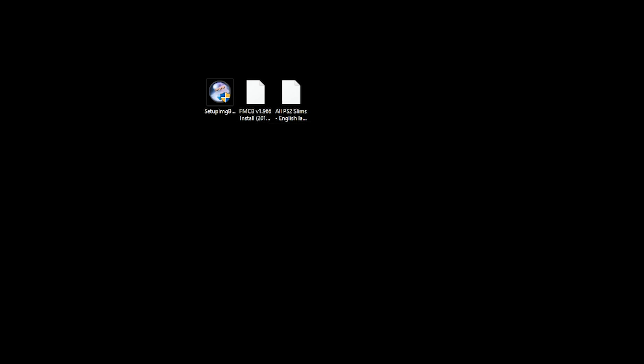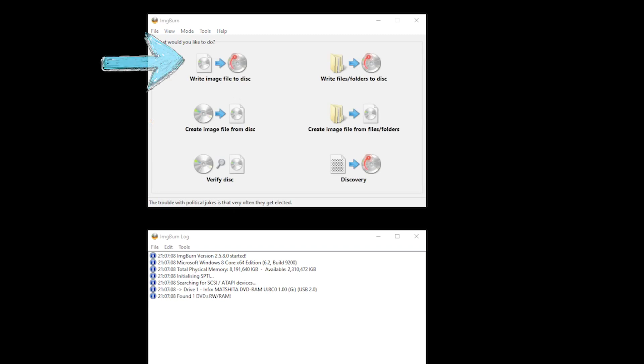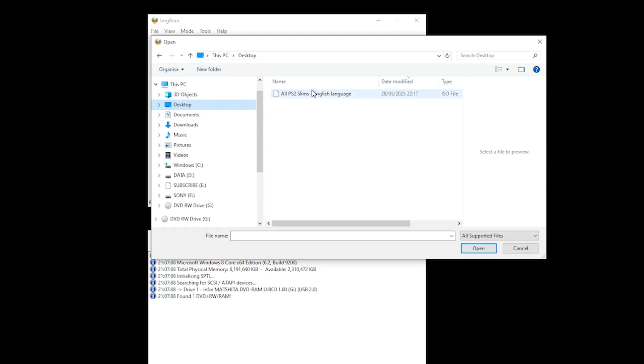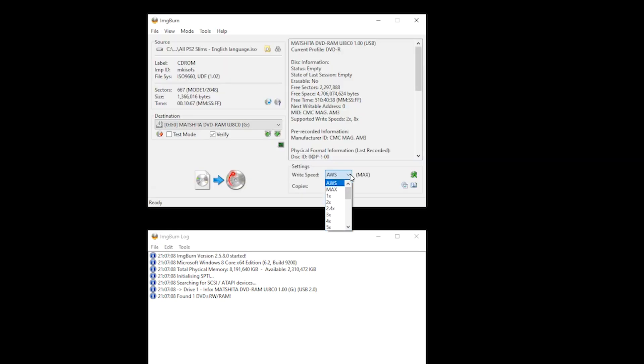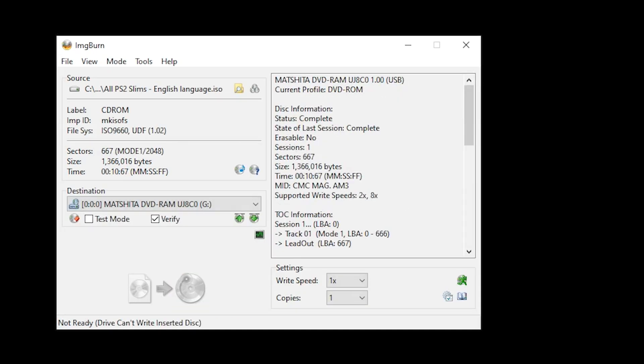You can then delete the ImgBurn installer and connect your DVD writer and your blank DVD to your laptop or PC. Launch ImgBurn and select the Write Image File option. Select your source, which is your ISO file. Select the slowest speed possible for your write speed — in this case, I'm going to select 1X — and then hit Write. Once the image has been burnt to your DVD, you will receive an Operation Successfully Completed pop-up. Simply click OK and then close the application.